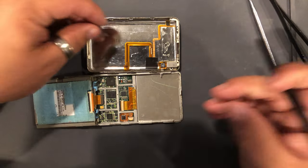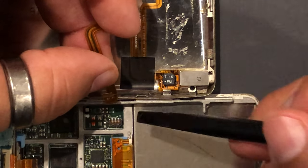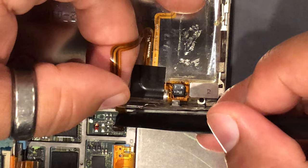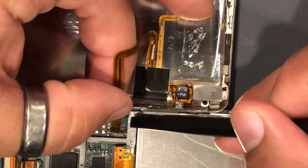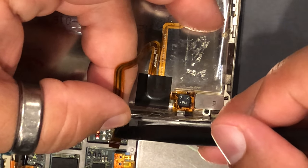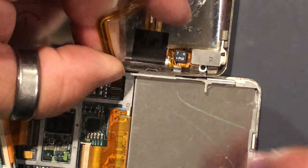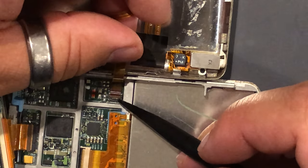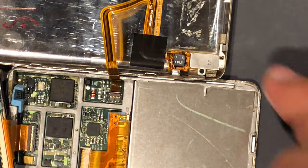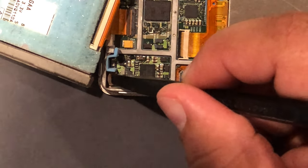Okay, the next thing we do is reattach our aux cable. We are in. And then once we are in, we just fold that aux cable back over. The next thing we need to do is pry up that battery clip again right here.